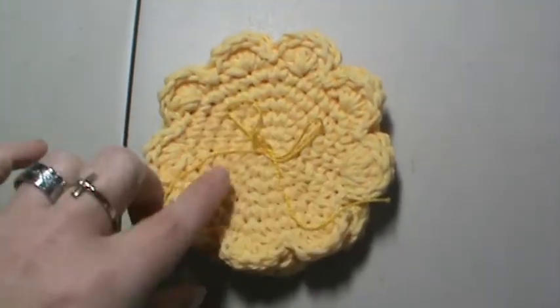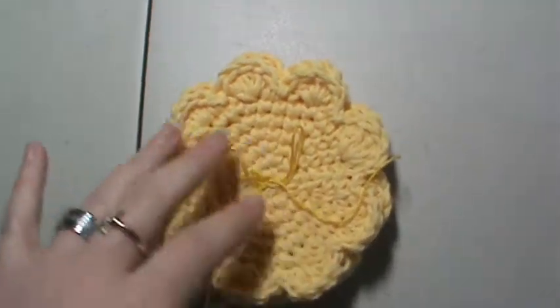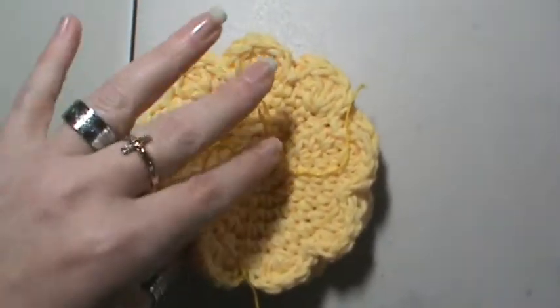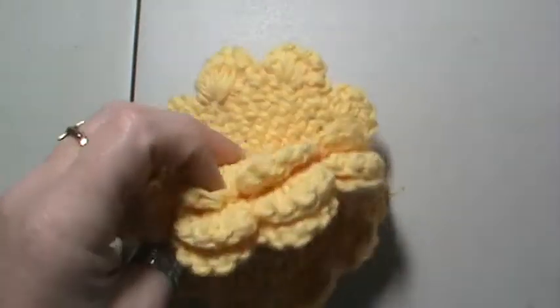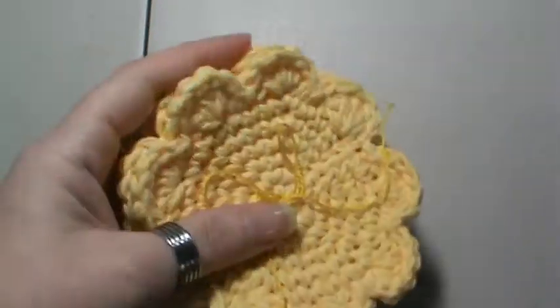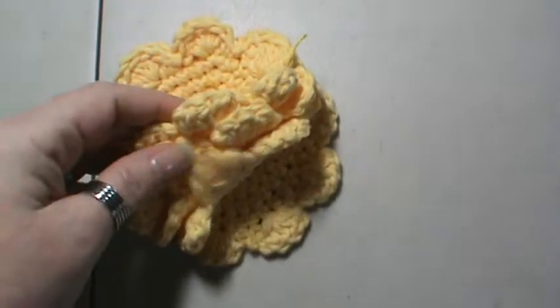They are reusable. They are 100% cotton. They're very soft. They're great for washing your face, keeping them in a little container by your sink with your skin regimen that you do.